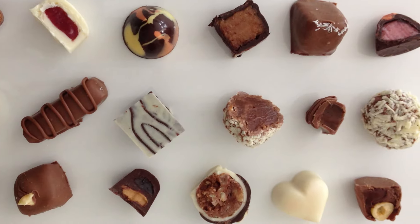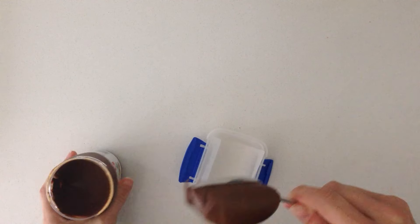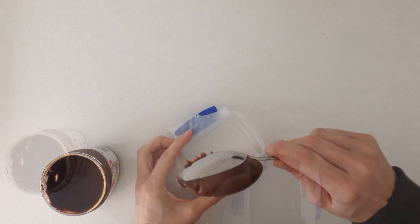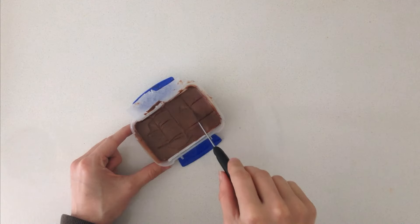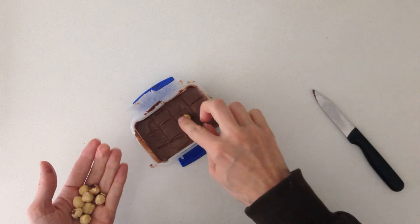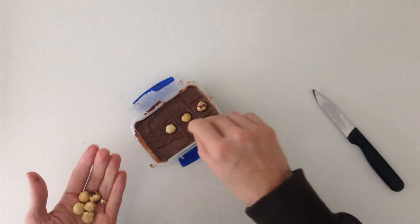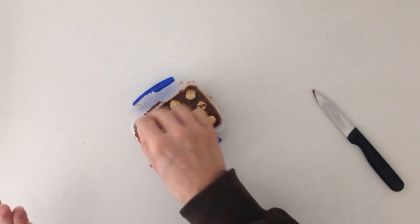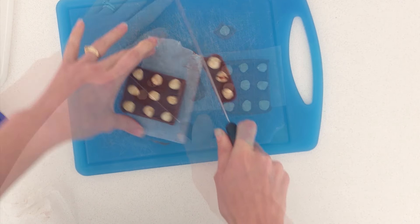Starting with number 10, you requested Nutella. If you have a mould you can just pipe Nutella into the moulds like we did with some of the fillings in part 1. If you don't have a mould, just put some Nutella into a small container, use a knife to mark the surface so you can see where your squares will be, and push a hazelnut into the top of each one. Freeze that overnight and then in the morning it will be firm enough for you to cut into squares using a hot knife.